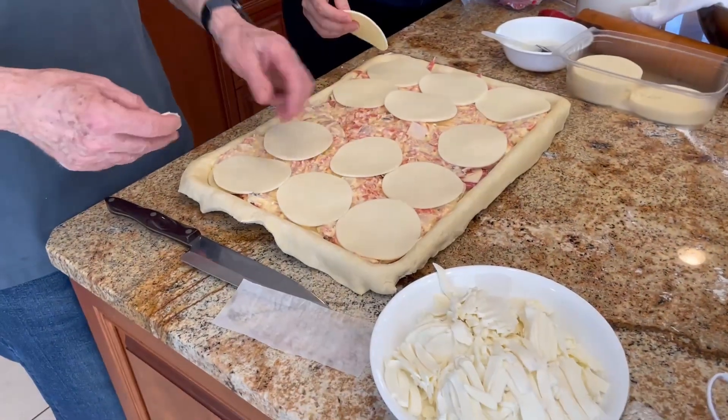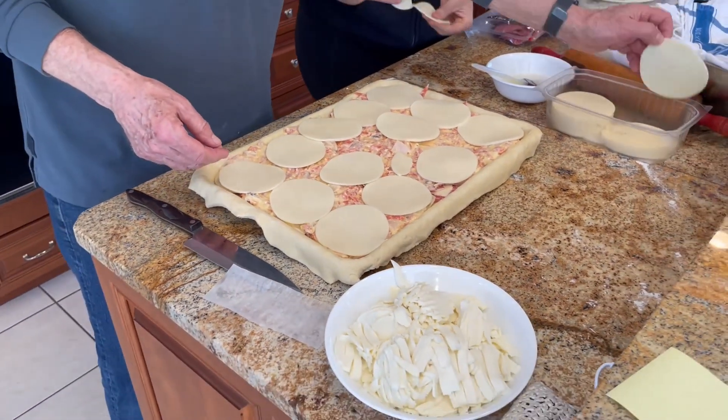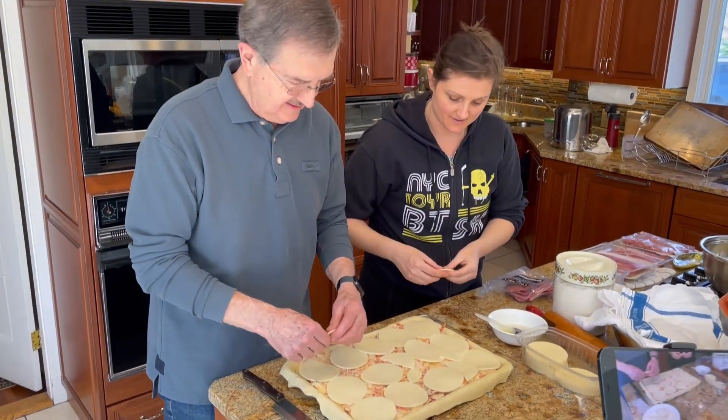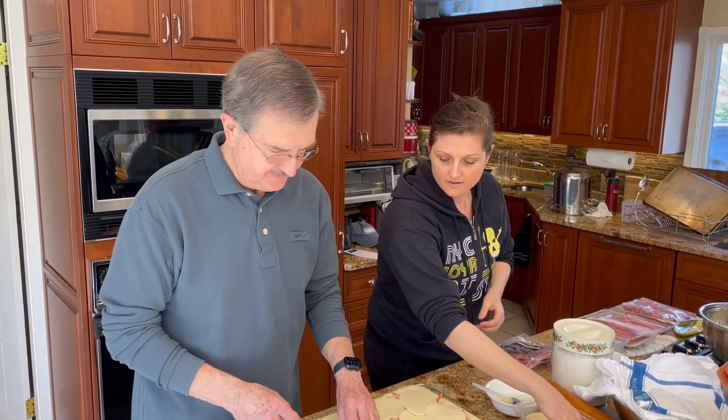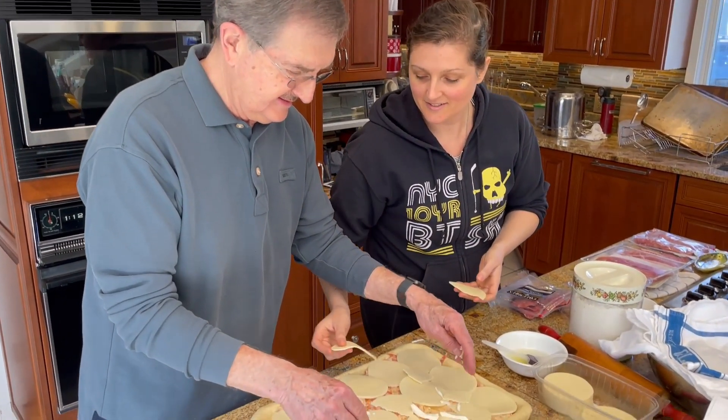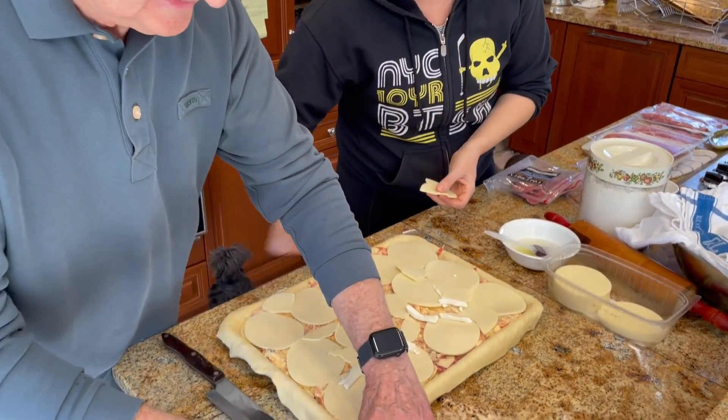We're getting closer to 20 pounds. I have a feeling based on the layering I'm seeing here this is going to be pretty hefty. Grandma Maria's Rustica.